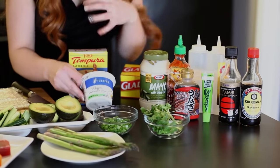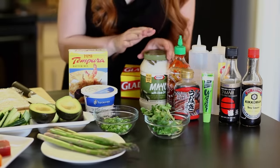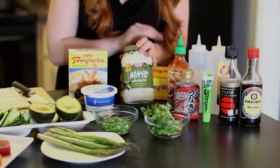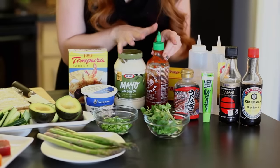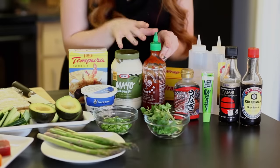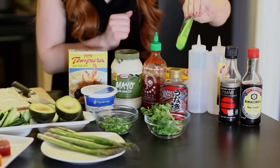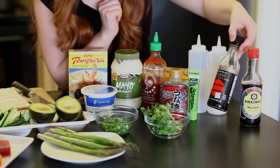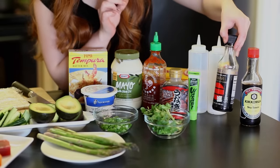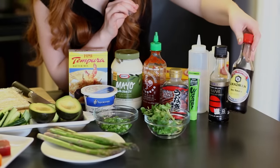Whipped cream cheese is much fluffier and goes on a lot better inside the roll. Now if you want to use spicy mayo, what I like to do is just combine mayo with some sriracha sauce and it makes a perfect spicy mayo for your garnishes. We're also going to need some eel sauce, some wasabi, and I actually like to use tamari instead of soy sauce. It's gluten free, a little better in flavor, and has less sodium. If you like you can also stick with regular soy sauce.